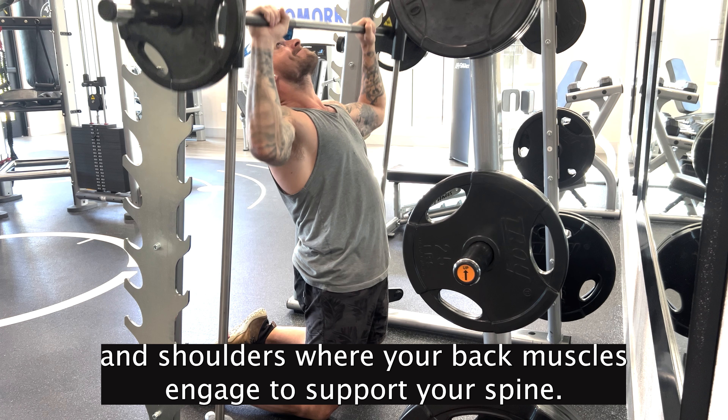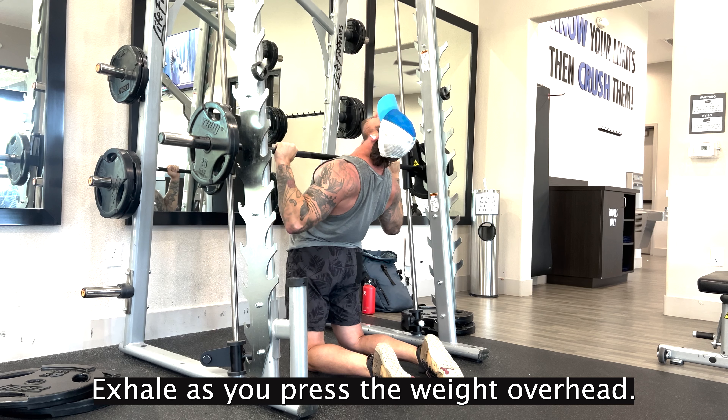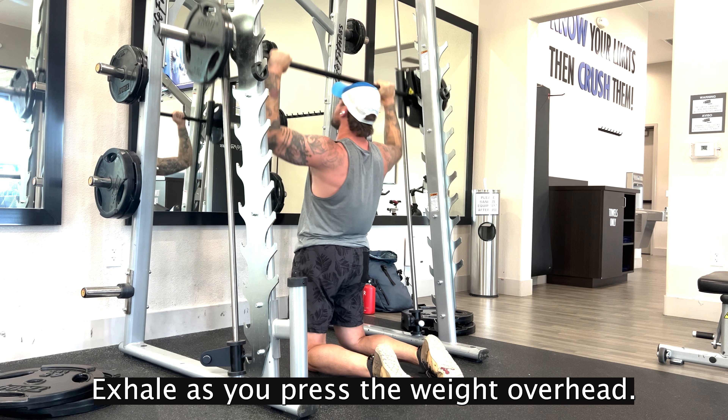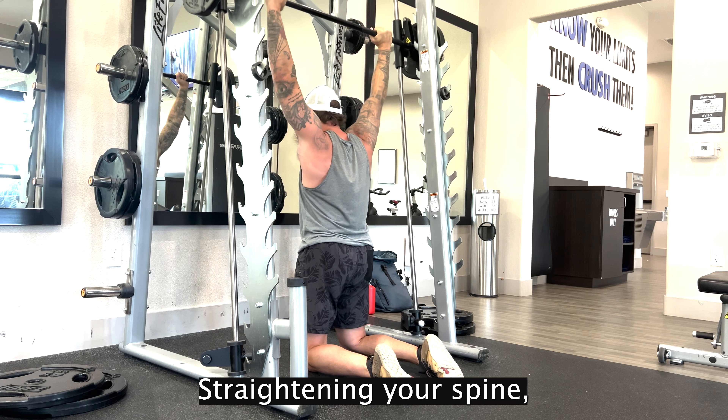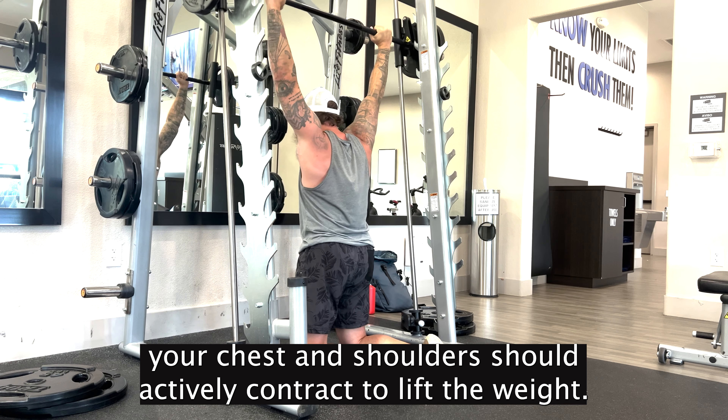Feel a stretch in your chest and shoulders while your back muscles engage to support your spine. Exhale as you press the weight overhead back up to the starting position, straightening your spine. Your chest and shoulders should actively contract to lift the weight.